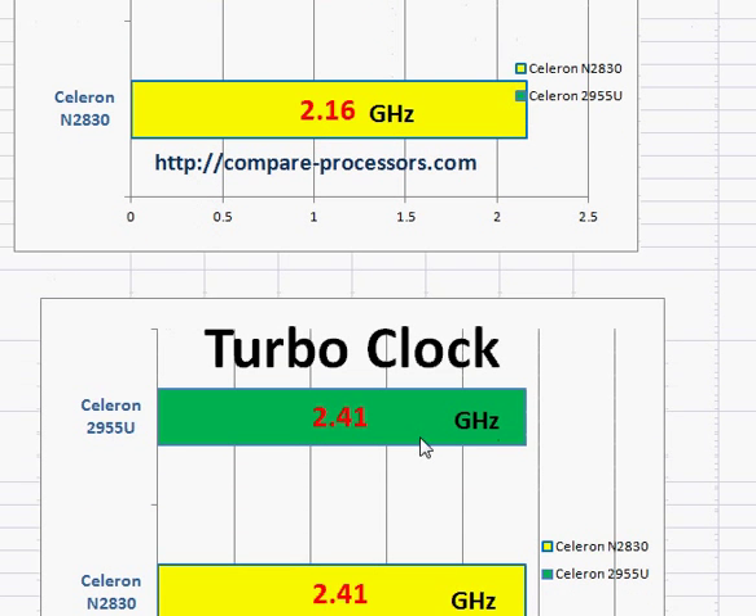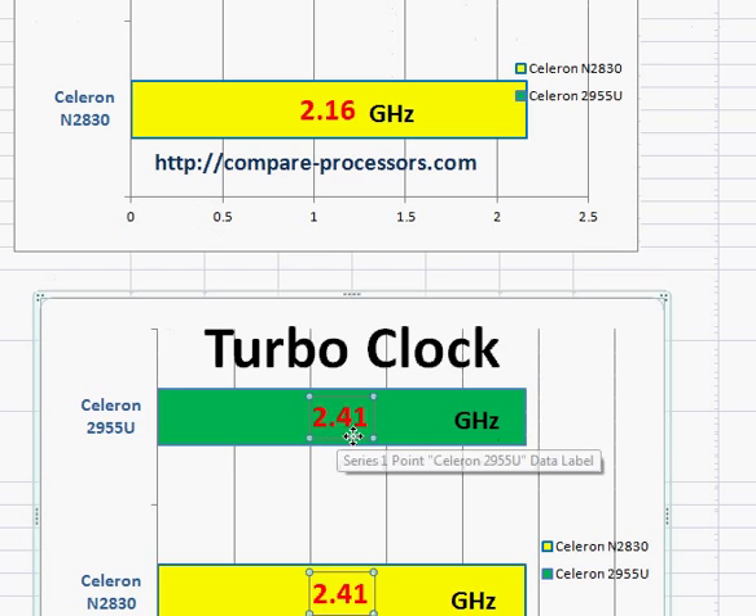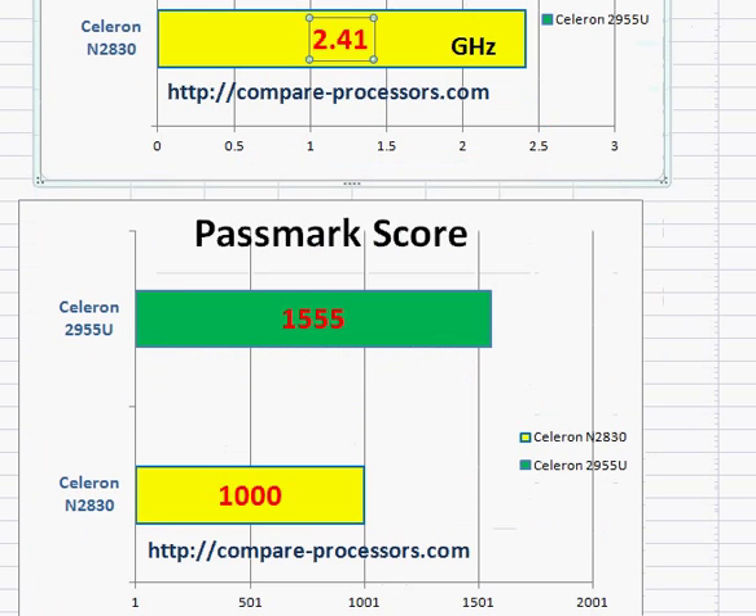Looking at the next figure, the clock is 1.4 GHz. Taking a look at the Passmark score, you can see that the Celeron 2955U is about 1.5 times the performance of the Celeron N2830.